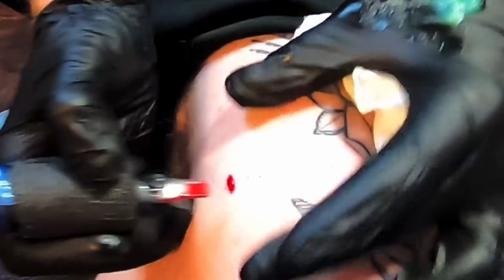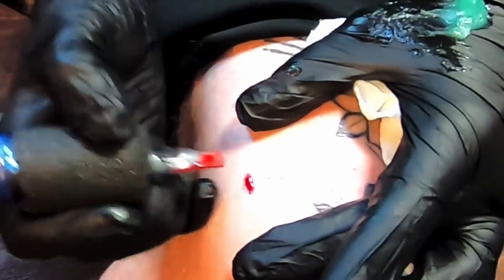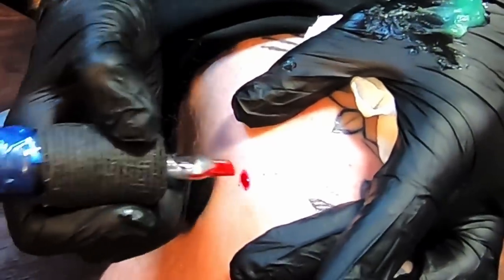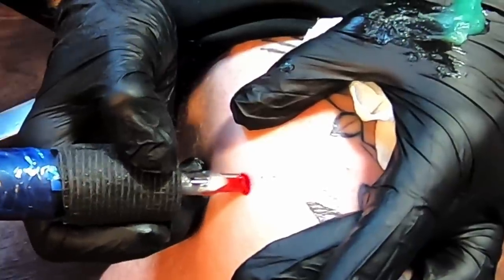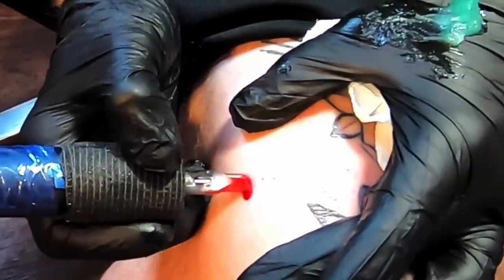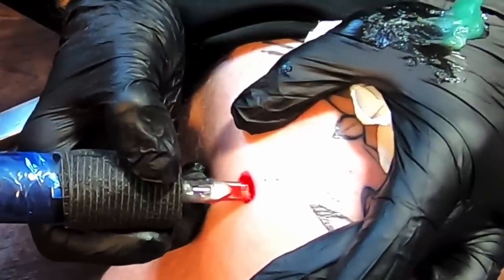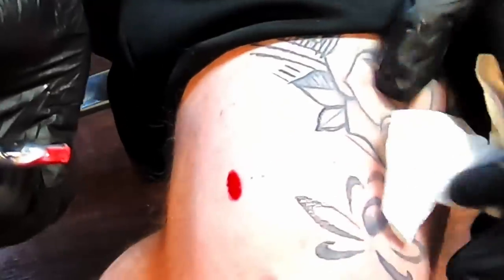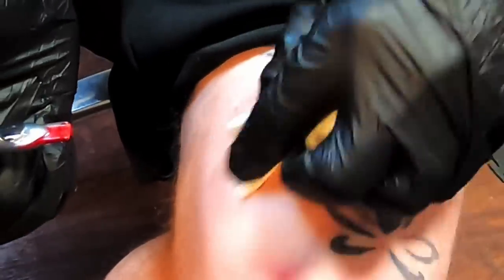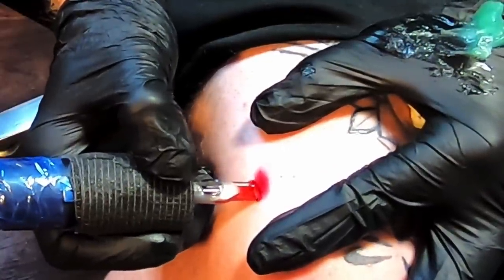I'm stretching the skin with this hand right here — stretching it out like this — and I'll even pull back sometimes with this hand. You want to get a good stretch. So I'm filling in the red, assuming there was an area here that I was filling in, maybe a flower or something, and I get to a spot where I want to blend it out. We've got this color here and I'm packing it up a little bit higher now.